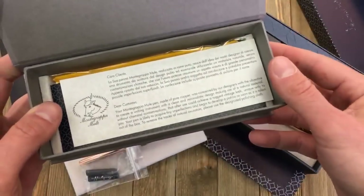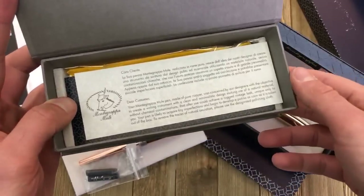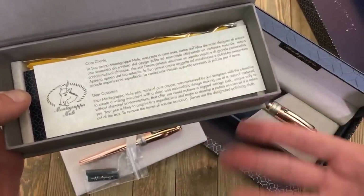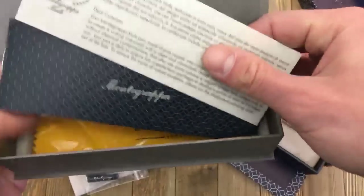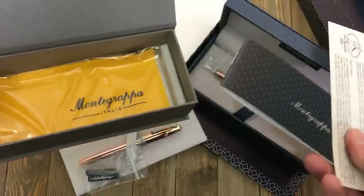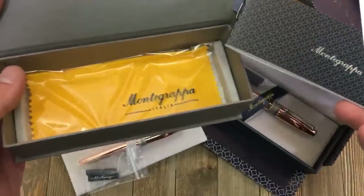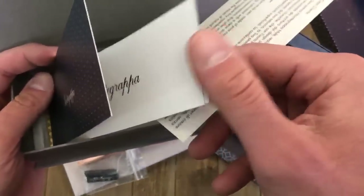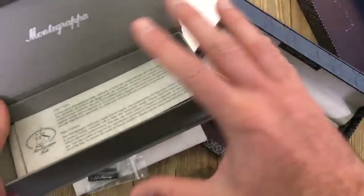There's also a little note from Montegrappa regarding the Mule's copper construction, letting you know that over time with use the natural properties of copper will cause it to tarnish. You also get not only a warranty manual but a polishing cloth so you can polish it up, get rid of fingerprints and tarnish marks on that brilliant reflective polished finish. And of course you have your instructional guide and warranty in multiple languages.